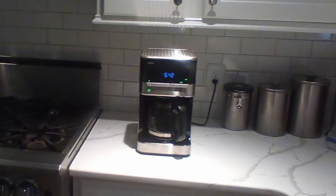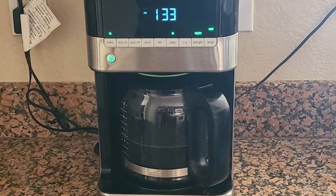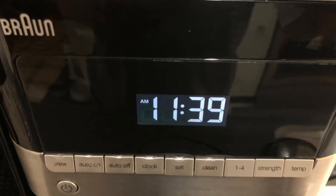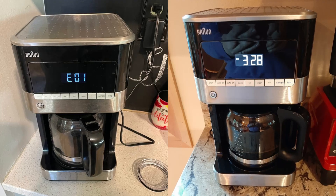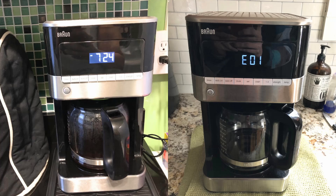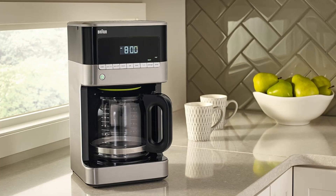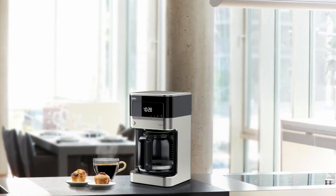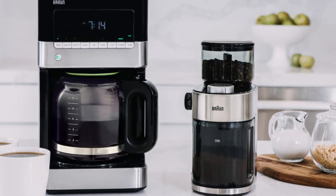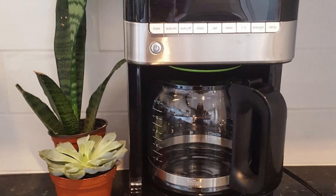Every coffee drinker has their preferences, and the Braun BrewSense Coffee Maker accommodates them all. The Gold Tone Filter allows essential oils from the coffee grounds to pass through, enhancing the overall flavor. Unlike traditional paper filters, which absorb natural oils, this filter ensures every cup is as rich and flavorful as possible. A charcoal water filter also purifies your brewing water, and a customizable cleaning feature adjusts to different water hardness levels, keeping your coffee maker in top shape.